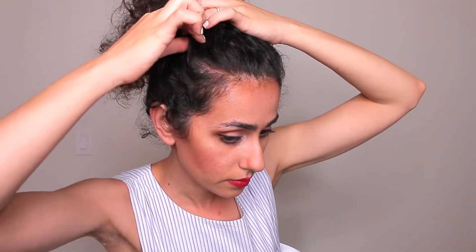The second part of this genius trick is a simple tug. I'll show you on this side — my scalp is kind of exposed, so I'm just pulling very gently to reposition the hair to cover it.